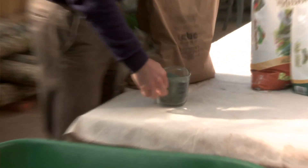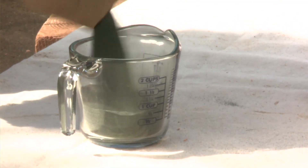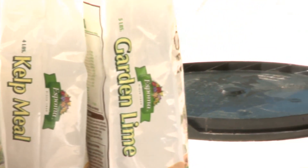Thirteen cups of green sand. Microfarm Mix uses a lot of green sand because it's a really slow release source of trace minerals for plants. It's actually mined from coastal areas, and it's a product that's high in glauconite. And then finally, we add one and a half cups of dolomite lime to raise the pH of the soil into the appropriate range of six to seven for the majority of plants.